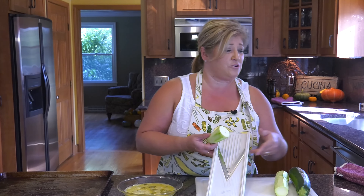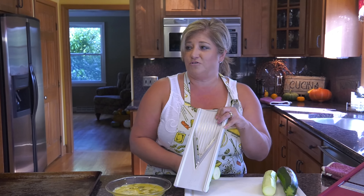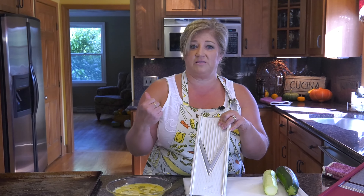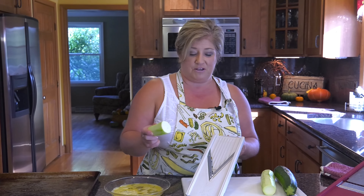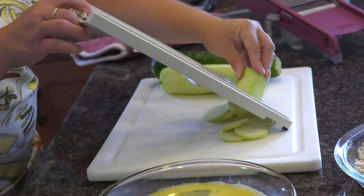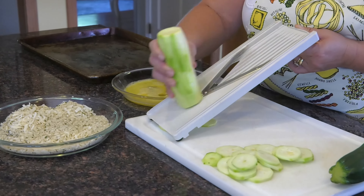This is a mandolin slicer — I have a couple different ones. This is a fancier one, but I've had my other one for years — I bet it's 20 years old and I love it. This is the one I use more for a straight slice, and it's also what I use to make the zucchini casserole. It does have a safety with it, but I'm going to try to be really careful and not cut my fingers. All you do is slide it down.